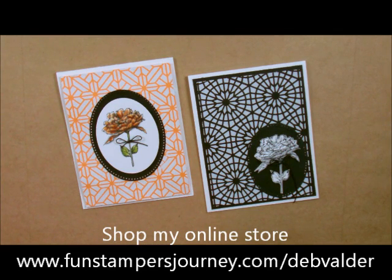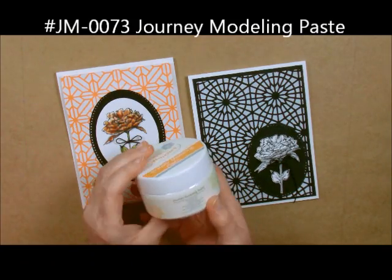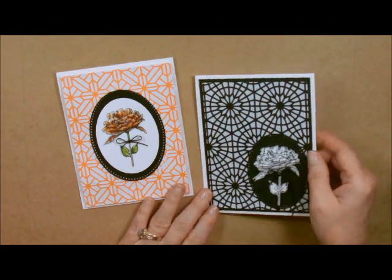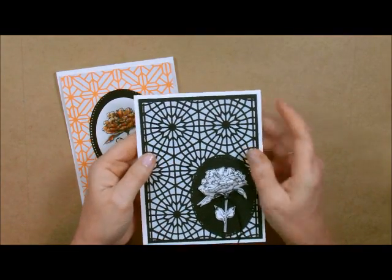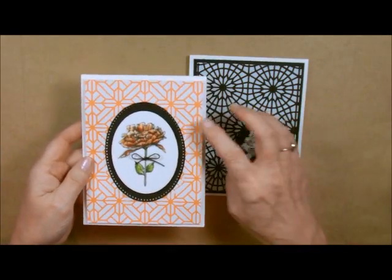Today I'm going to show you all about the journal modeling paste. This is what the paste looks like — it comes in a little jar, looks like facial cream (do not use it for facial cream!). If you could actually touch and feel this, it almost looks like background paper until you touch it. It has got depth, it's got texture, it's just absolutely beautiful.